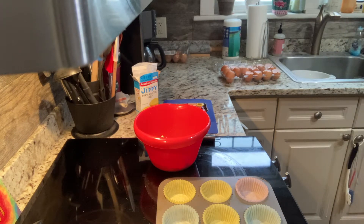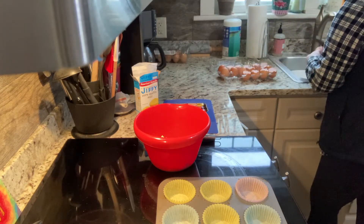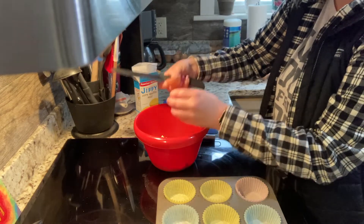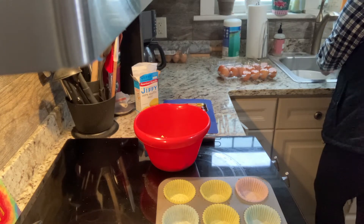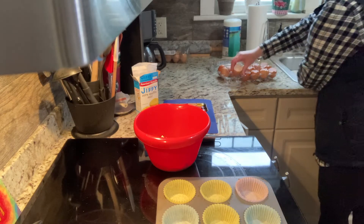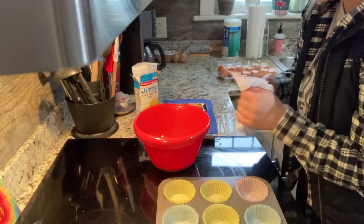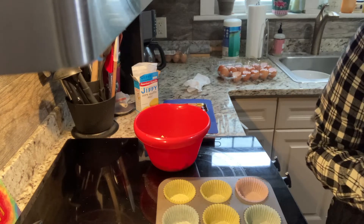I actually just need to crack in my egg a special way because I'm working on a little project with my after-school program students in the Thursday club, so I'm trying to salvage my eggs. Just need to rinse that out. All right, so we have one egg cracked into our mix. Next up we need one third of a cup of milk.